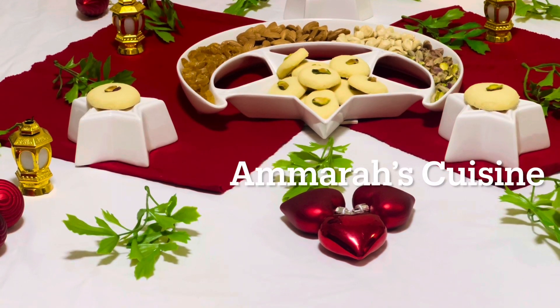Hi guys, welcome back to my channel. Today we will be making Ghraybeh, Egyptian cookies. Let's get started.